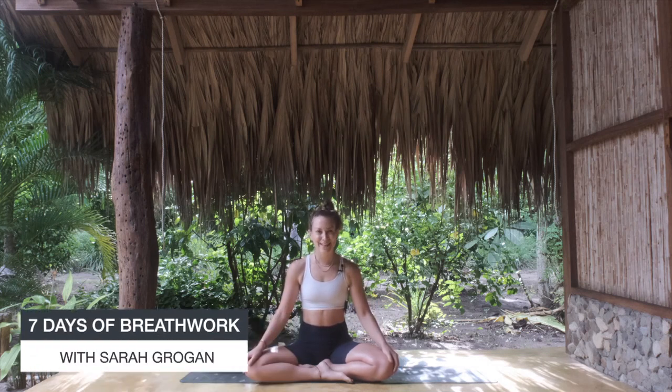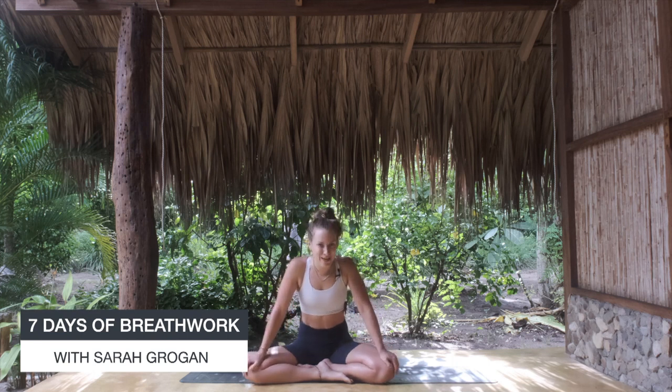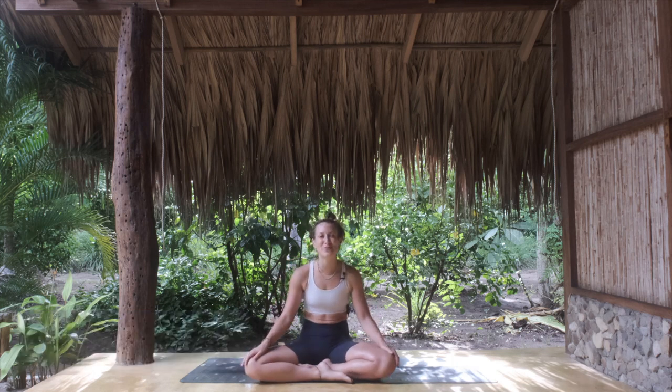Welcome back — day six of our seven-day breathwork challenge together. As promised, today will be super energizing. The technique we're working on is called Kapalabhati in Sanskrit, and it means skull shining breath.